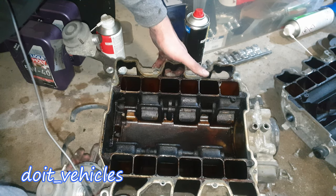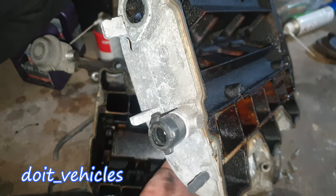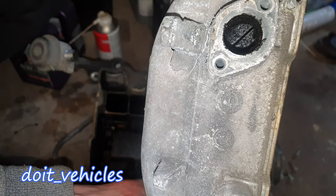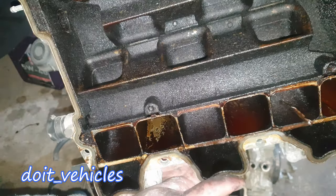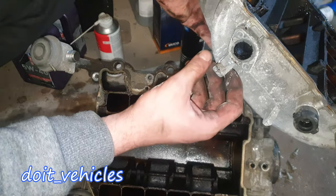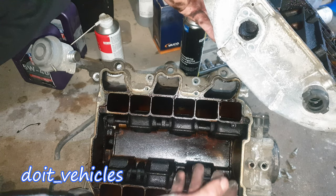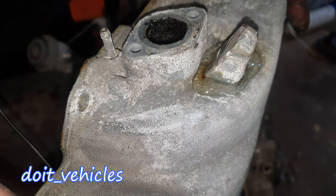In my situation I found a problem — there's a crack here, this thing is broken. So there is gonna be a lot of air leaks here, and this air leak can actually affect pretty much a lot. In my situation, I kind of need a new intake manifold, so I'm not even gonna bother to clean it up.